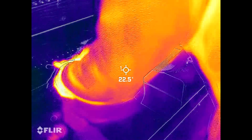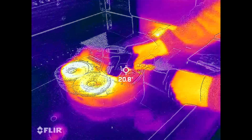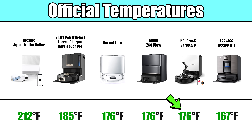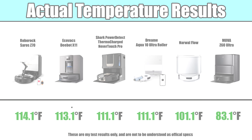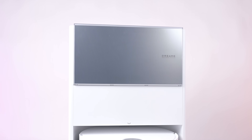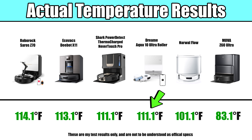The results were pretty surprising. After calculating the averages and adjusting for the offset, the Roborock Saros Z70 had the highest actual temperature reading in our tests, even though it didn't have the highest official number. Funny enough, the Ecovacs X11, which had the lowest official rating among the robots we tested, beat most of the other robots to stand in second place. The dock that had the highest temperature claim, the Dreamy Aqua10, came in third place in actual temperature, tying with the new Shark Power Detect Thermacharged.